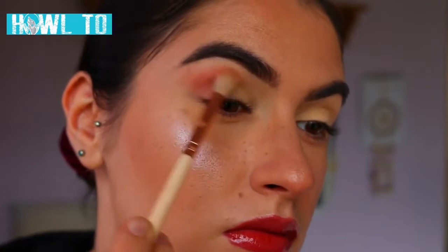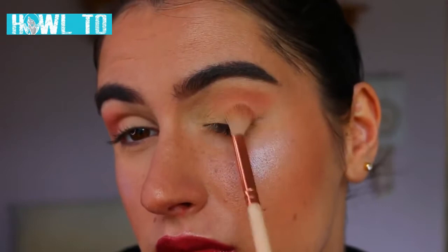For the first eyeshadow we're going to use today, I'm taking this beautiful peachy pink shade on a fluffy 227 crease brush from Zoeva and I'm just basically buffing that through the outer corner and through the crease, also popping it on that outer V lid area as well.